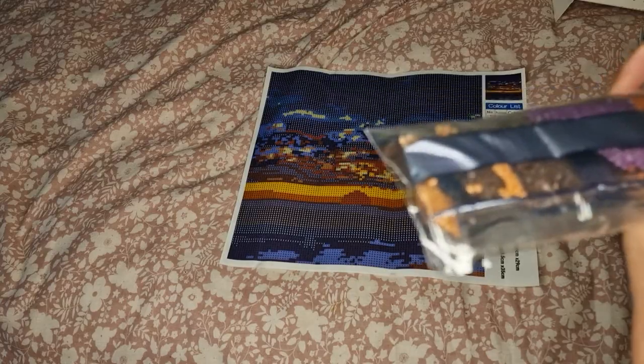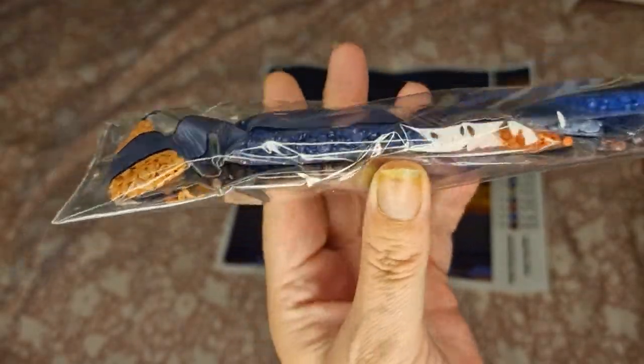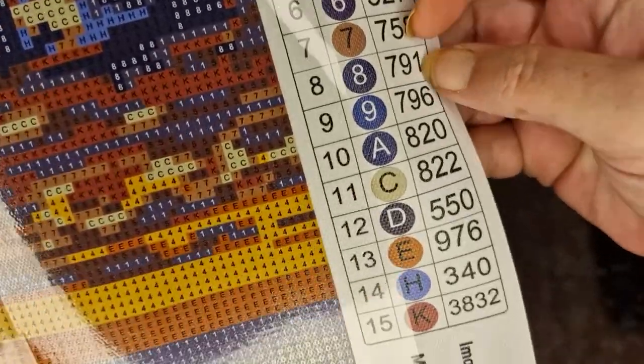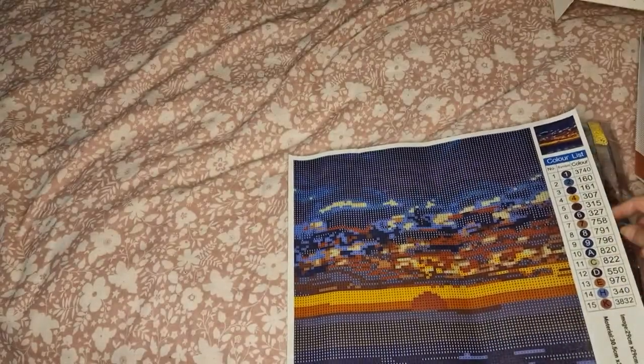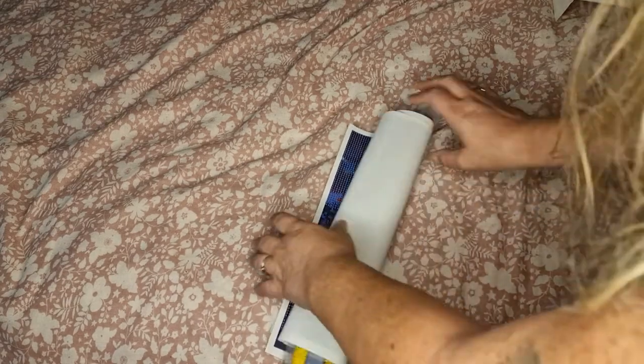The drills come in the same way with numbers on. It might be easier to show you this way - there you go. Again this is the same size. There were four in the shop; I don't know if they did any more, but we have got all four.